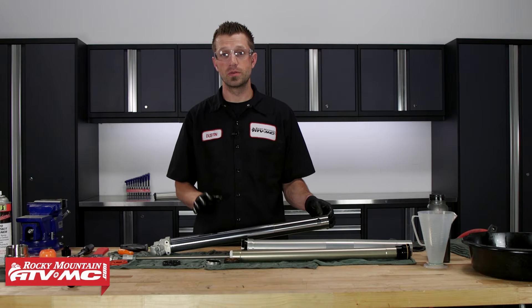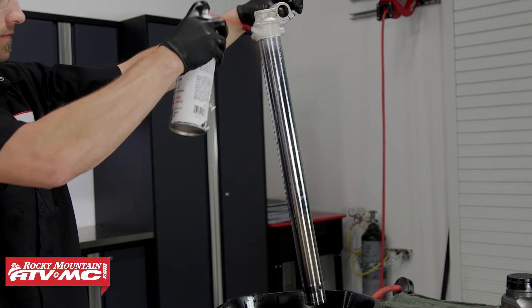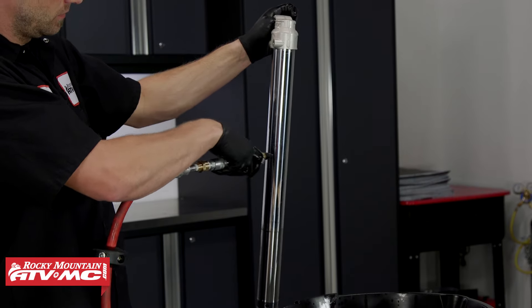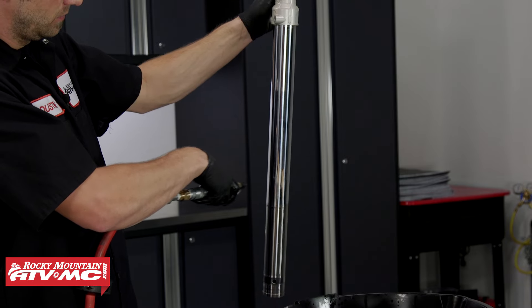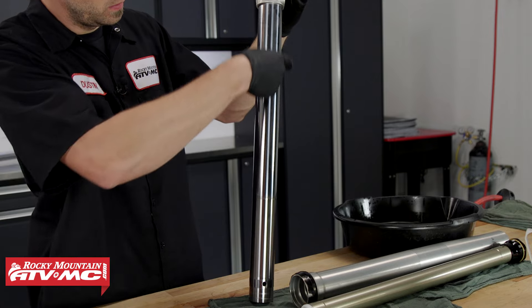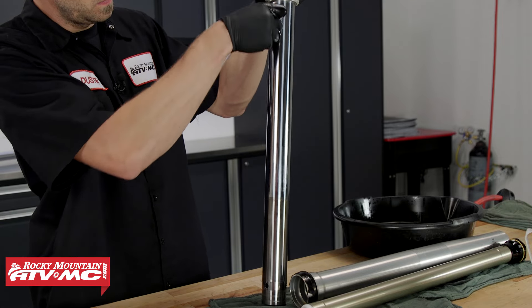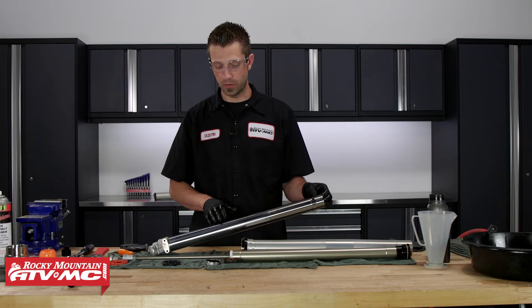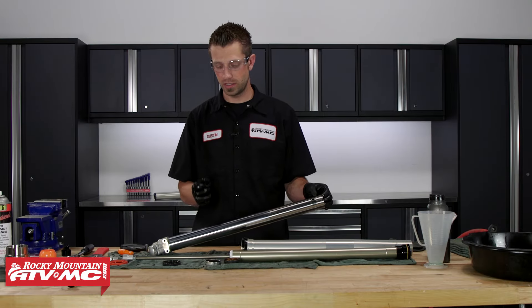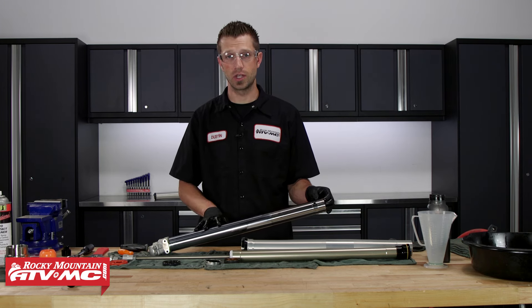Now we can take our inner and outer fork tubes and prep them for assembly. Take some contact cleaner, clean up the inner and outer tubes, then spray them off with air to make sure they're very clean. Then inspect the outer surface — run your fingernail along the length of the tube. Anything that catches your fingernail, such as a dent or ding, can compromise the seal. If you find one, take some Scotch-Brite and polish it out. Once polished, run your fingernail over the area — as long as it doesn't catch, you should be in good shape.